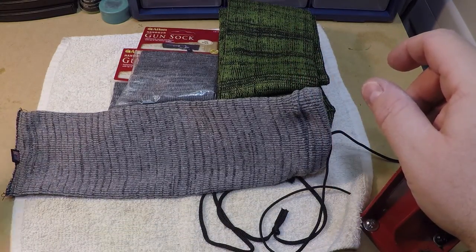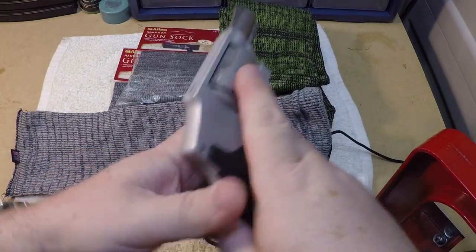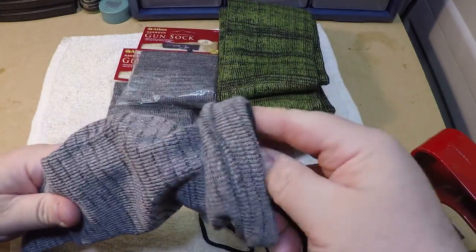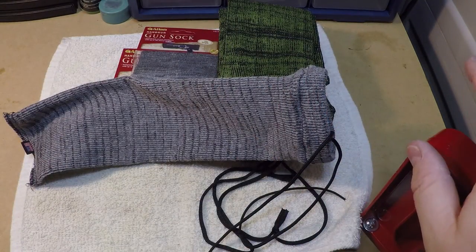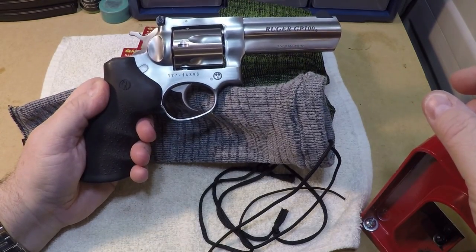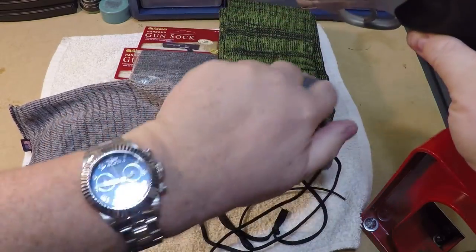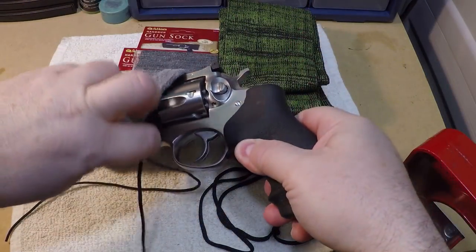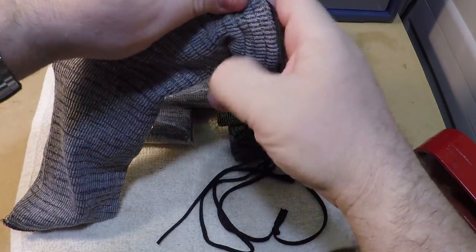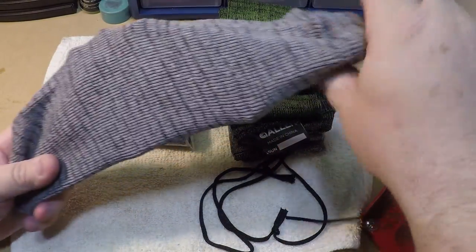Let's start with something simple — a little 642, a little Smith and Wesson J frame. Obviously not a problem, lots of extra room there. Let's go a little bit larger — how about the Ruger GP100, a full size 357 Magnum? Quite a jump up from that little J frame. A little harder to get in, but it fits without a problem and will go all the way over the handle. We do still have some room in there, and the material is not fully stretched yet.